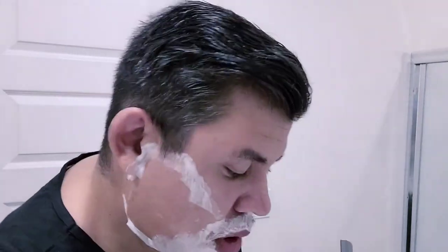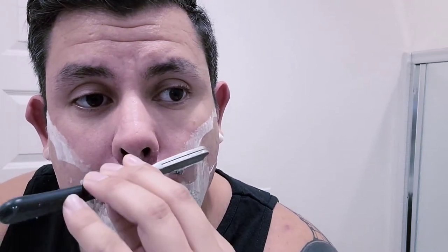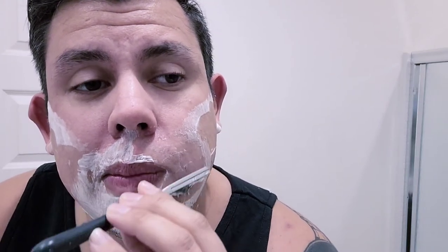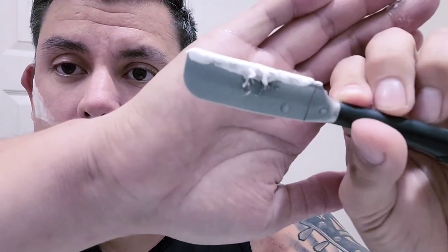Just cut right through that mustache, no problem. I'm sure people out there are going to say I could have done a better lather, which I could have — just trying to go quick here. Right through — look at all that nonsense. Easy day.